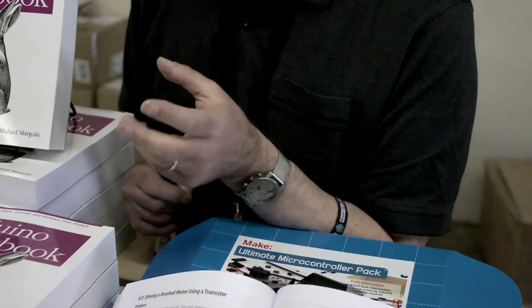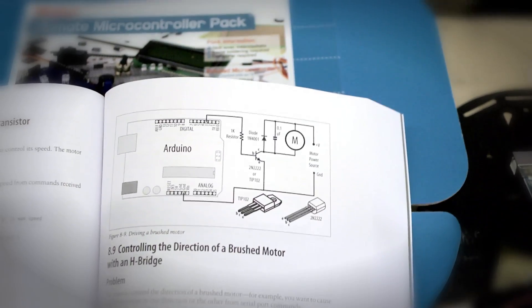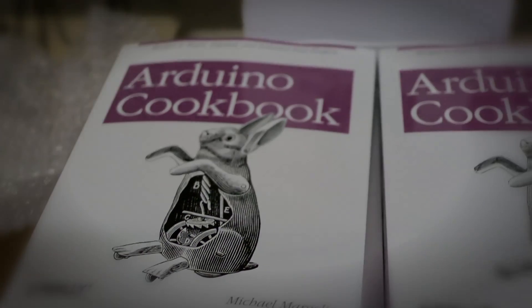There are a number of very good books which describe specific projects, and if you want to make those projects, the books are really a great help. But if you want to make something that's unique to you, that's different, then what this book is designed to do is to explain how each element works, and how to use it, and how to build it into something which can then be combined into the kind of project that you want.